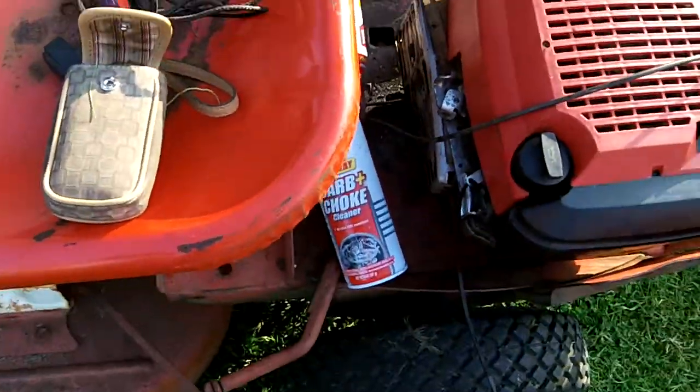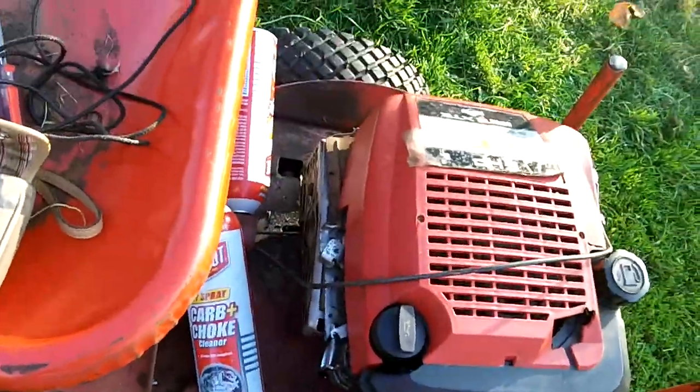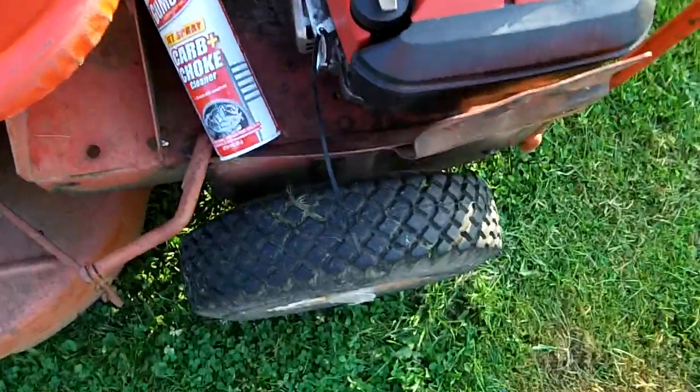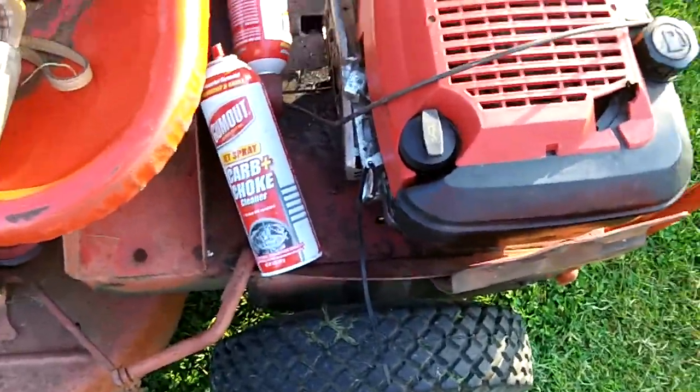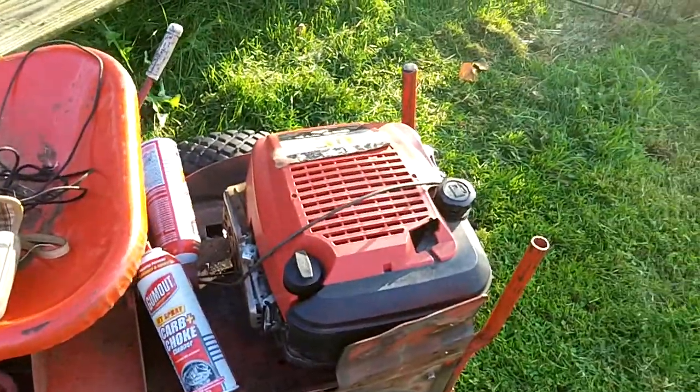So I don't know. I don't think this thing honestly wants to be fixed. It should have just rotted in the yard where my friend got it from. I honestly don't want to work on lawnmowers anymore guys. So I think this is it — this is to be the last time you see a lawnmower on my channel.